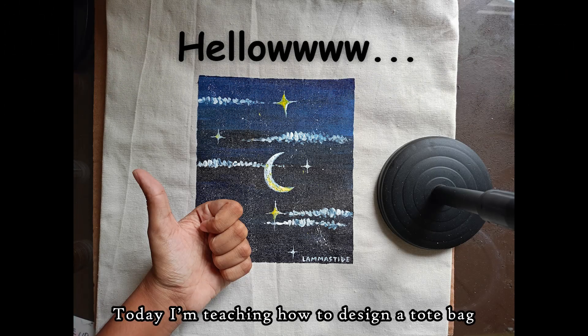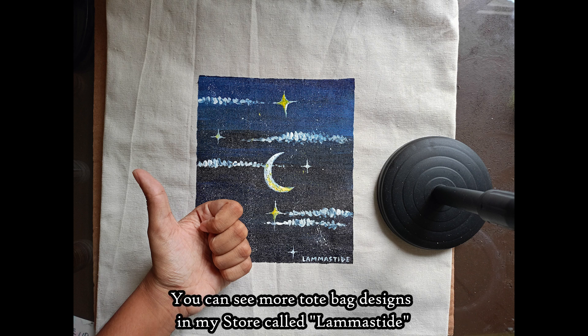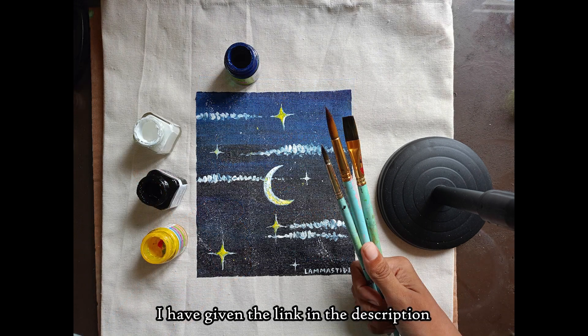Hello guys! I'm going to design a tote bag. If you're designing a tote bag, you can see the link in the description below.